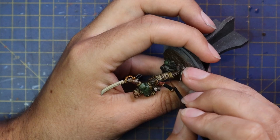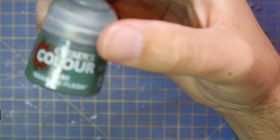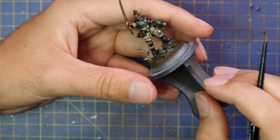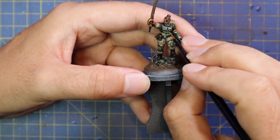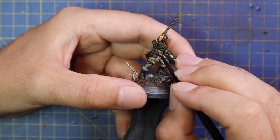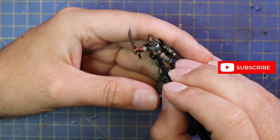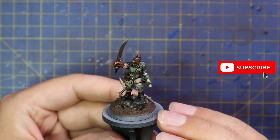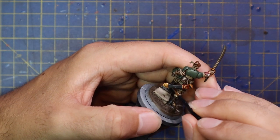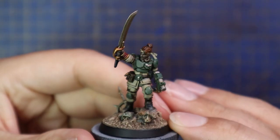Now we're into the precision work. After the base coat and the shades have dried, we've gone in with Carrick Stone and carefully layered up her fatigues, leaving all that nice shadow work in the creases and recesses. Jumping up to Wild Rider Flesh, doing the same on her carapace armor, making sure to get the knees and going up into the chest armor. I want to leave those dark lines really stark and sharp. This is obviously a beautiful character miniature — something I will spend more time on than a basic Cadian infantryman. Corvus Black was then brought in to layer up the black bits: boots, sword cable, and the power sword sheath.